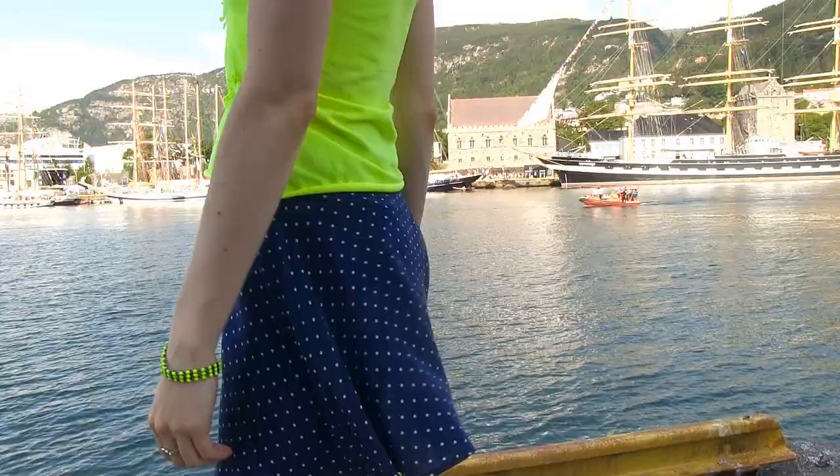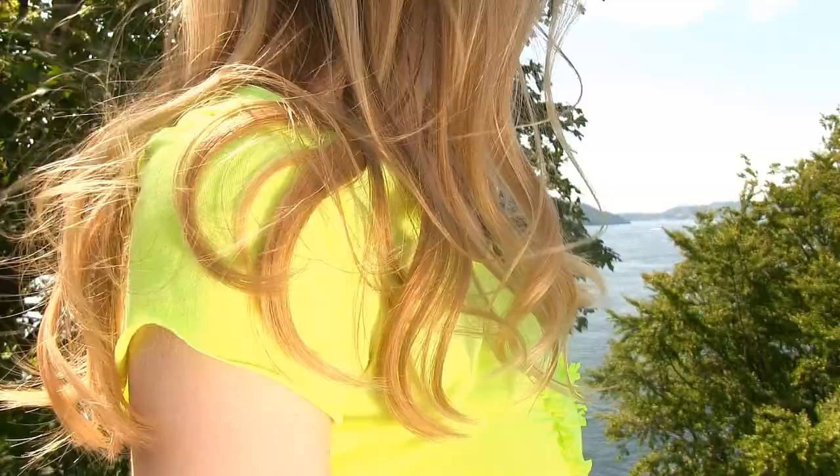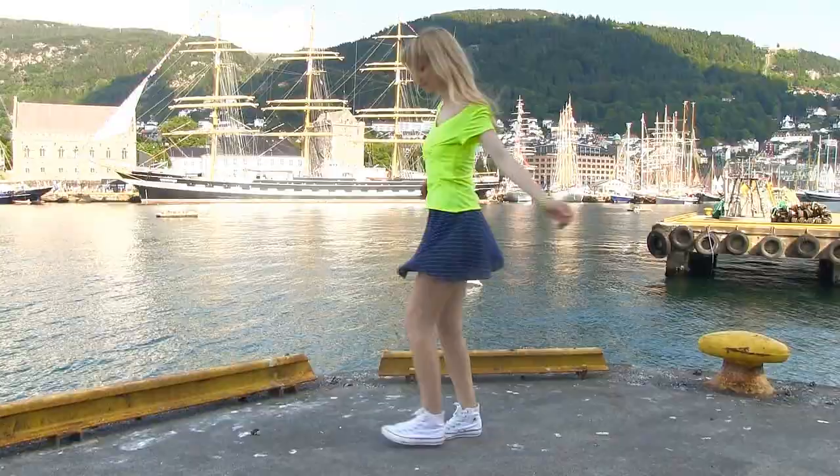I paired it with a flowy navy skirt and white sneakers for a super comfy but very adorable look. And these were my five DIY shirt ideas! I really hope you guys liked them. If you want more clothes DIYs, give this video a thumbs up or let me know in the comments. Also tell me which of the five shirts is your favorite — I'm really interested in what styles you like, and this also helps me when planning new DIYs.